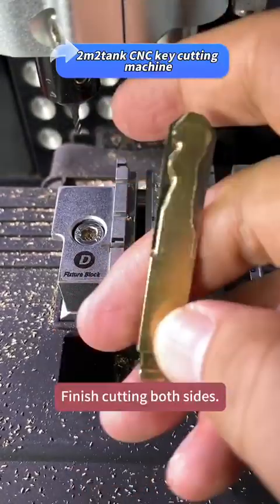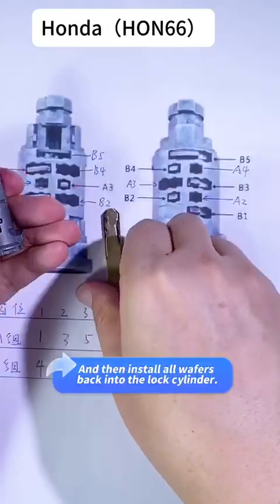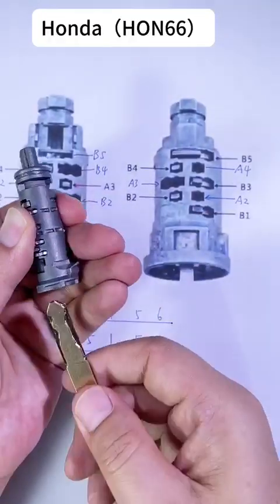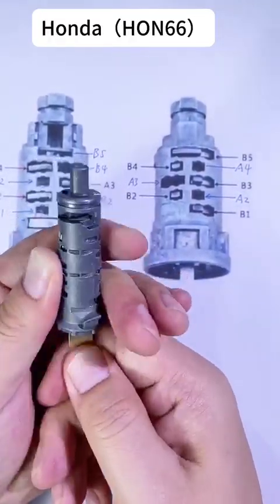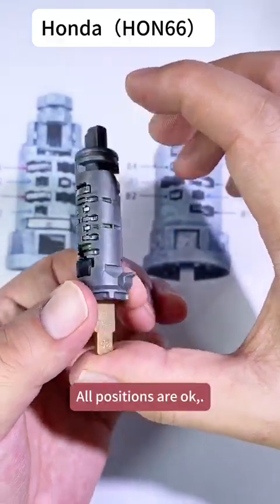Finish cutting both sides and then install all wafers back into the lock cylinder. All positions are okay.